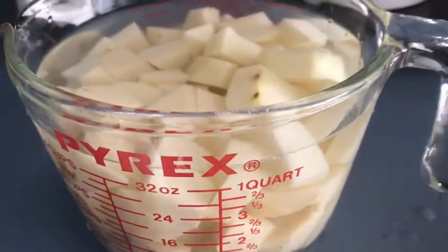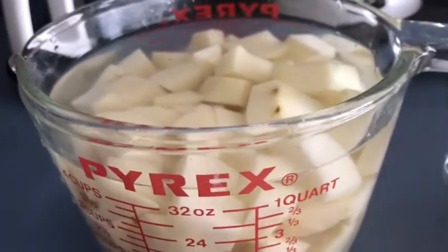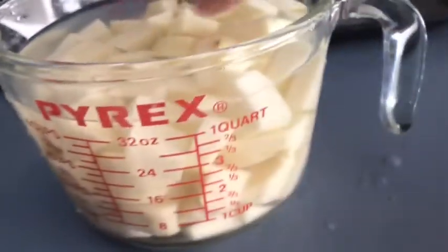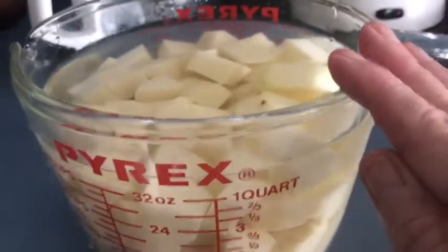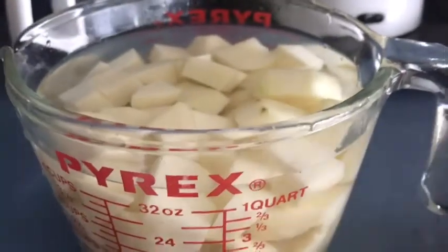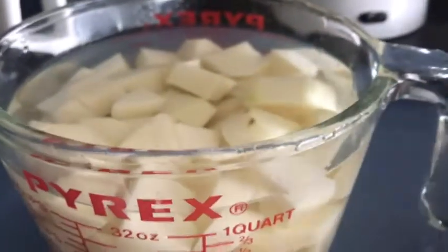Hello everybody, I'm going to make a potato salad. There are six to seven small potatoes that have been washed and diced into bite-sized pieces. I'm going to put these in the microwave so I'm not getting the house hot, because we're into 90 degree weather. I'm going to microwave them for five minutes and check them.